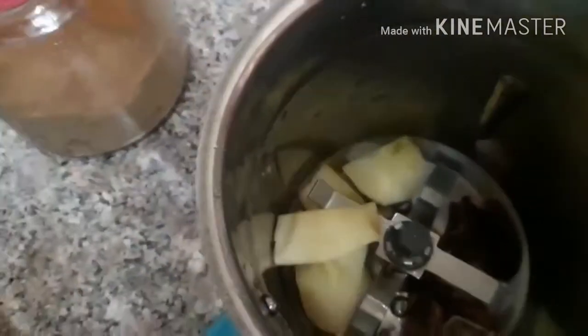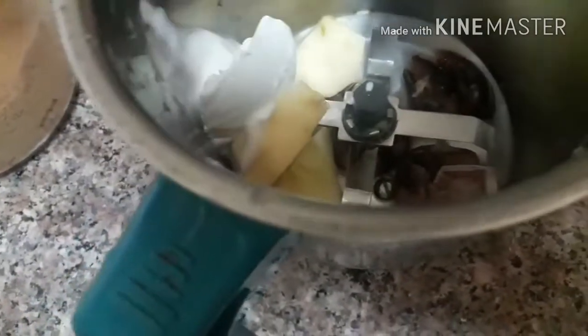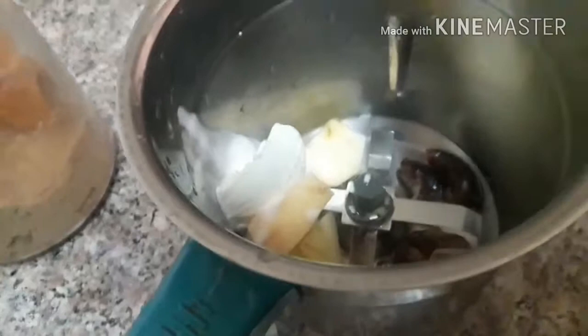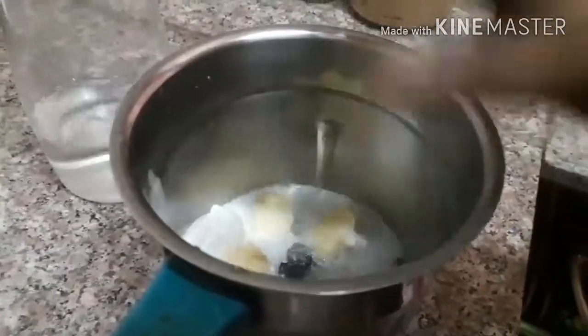I will add ice to the ice cream. I will add brown sugar. I will add the mix. Now the mix is ready. Let's go and cook it.